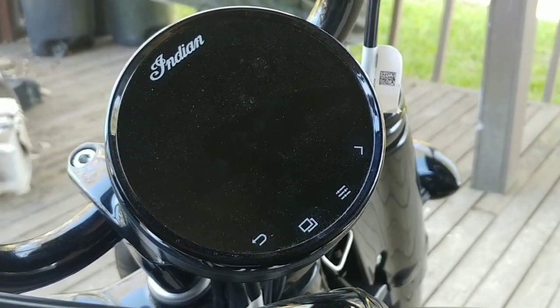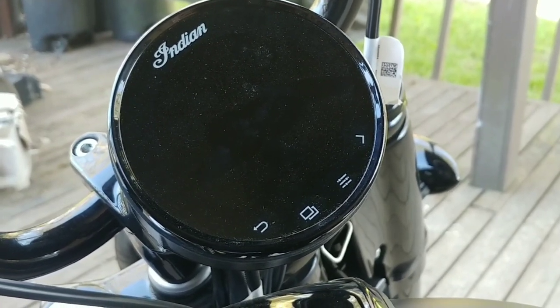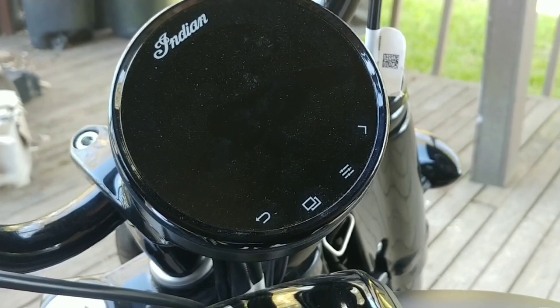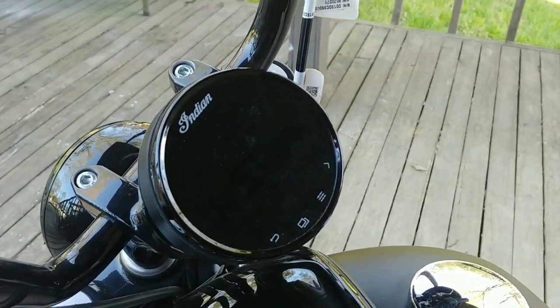They're cheap enough to not break the bank. So if you're like me and you don't wear a helmet too often, but when you do you'd like to hear something, these worked out pretty good for the motorcycle. I'll leave a link in the description where you can get these on Amazon — the exact ones I got. They worked out really well and I have no problems recommending them. Probably not the best lighting, but I wanted to give an update on the BT-30.